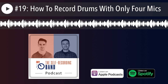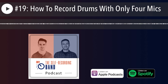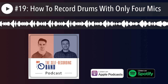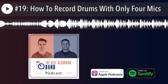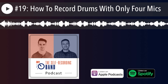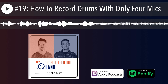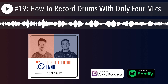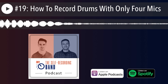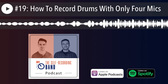For a modern rock track that should sound punchy and possibly radio-ready with only four inputs — I'm almost always going to have a kick and snare mic: an inside-the-front-of-kick mic and a top snare mic. I can't really imagine a situation where I wouldn't do that. But after those two, what I choose next depends entirely on the song and the sonic goal.